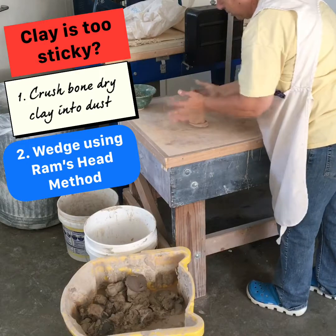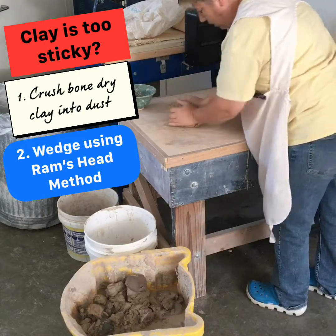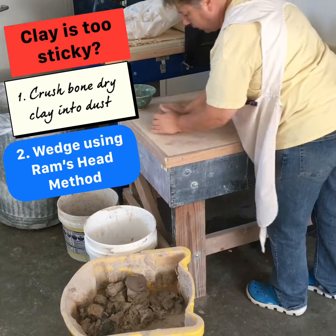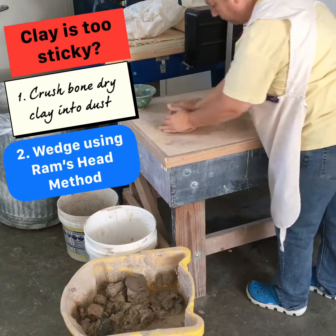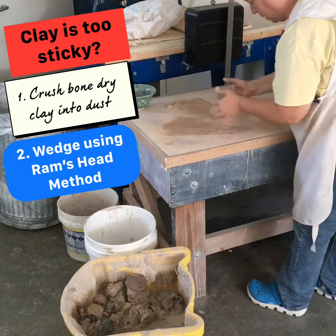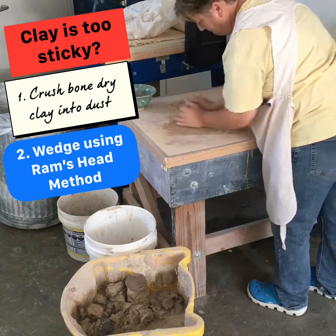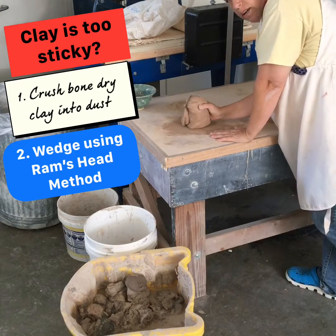Adding a little more dust will also help you get rid of areas that are a little bit wet — just crush some dust and put it in there. So this video is showing you two things: one, how to get wet clay a little bit drier, and two, how to do the ram's head method. There's a lot of clay here — I'll probably cut it in half.